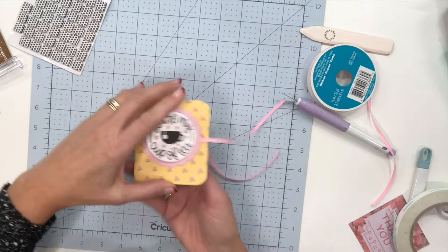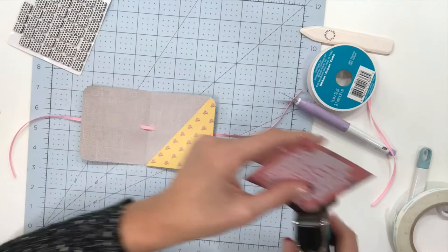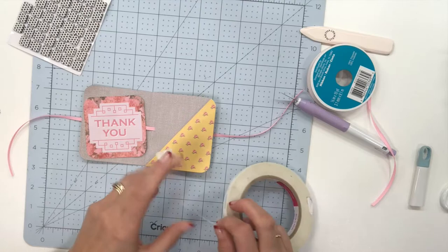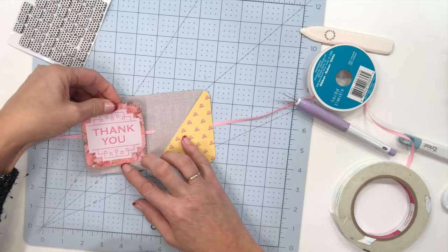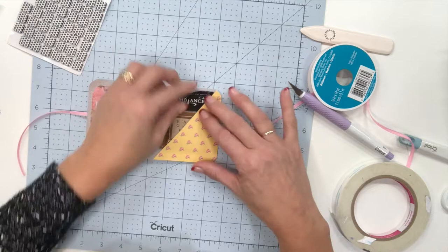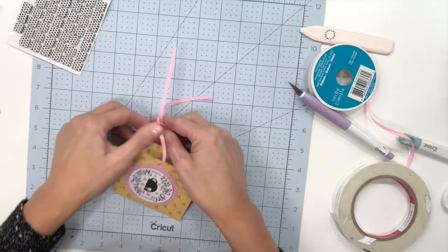Now I'm going to come to the inside. I mentioned I wanted to try to put a saying in there — this is one of the sayings that was in our paper pack. This one would be a cute little thank you gift for someone. I'm just going to take two more pieces of tape and center that right up. How cute is that? We're going to add in our tea bag, making sure it fits right in there, and then all we need to do is tie our little bow.